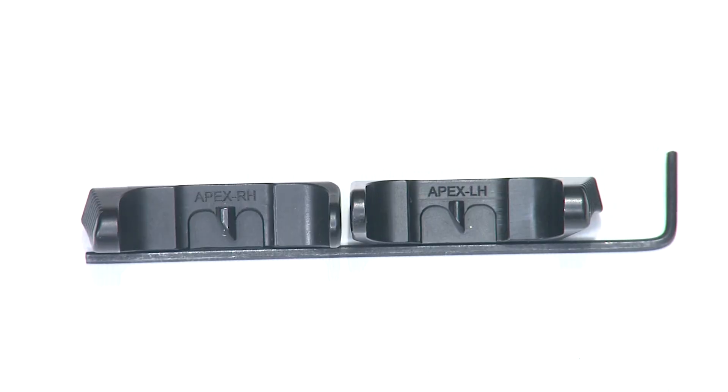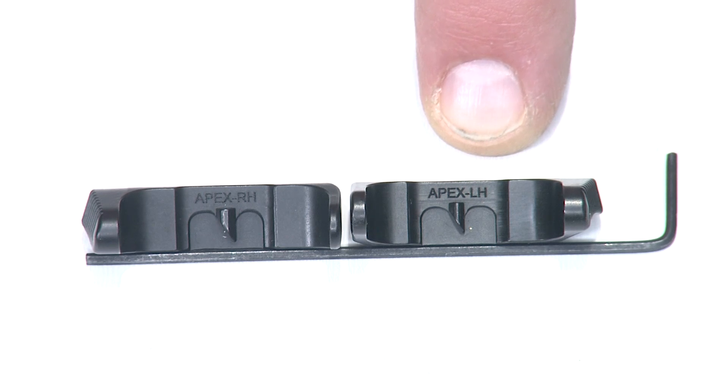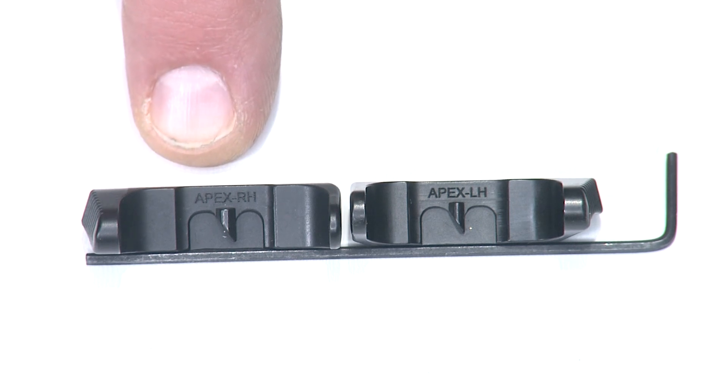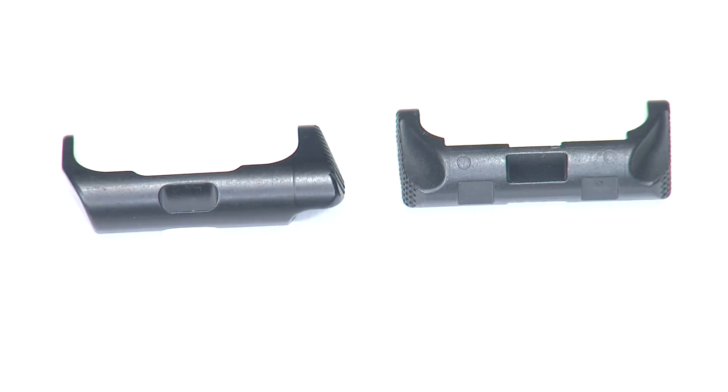I want to give a quick description of what we mean by left-handed and right-handed. On the left-handed mag release, that actually sits on the right side of the frame for the left thumb to actuate — opposite on the right side. So the right-handed shooter would pick the one labeled for the right hand, because the mag release would sit extended on the left side of the frame for the right thumb to actuate.